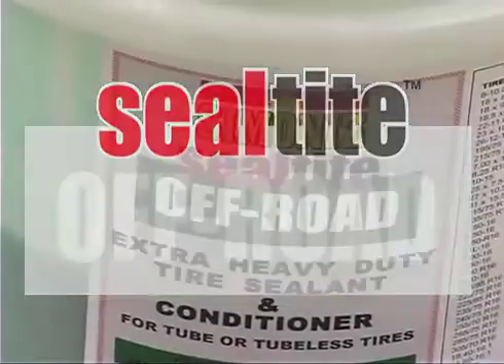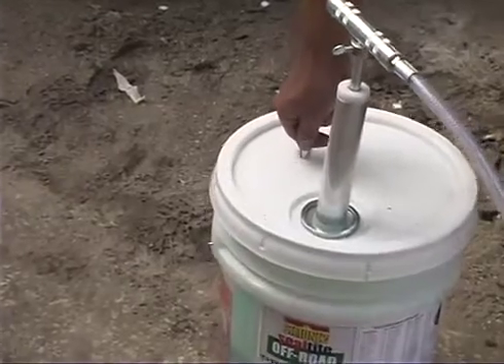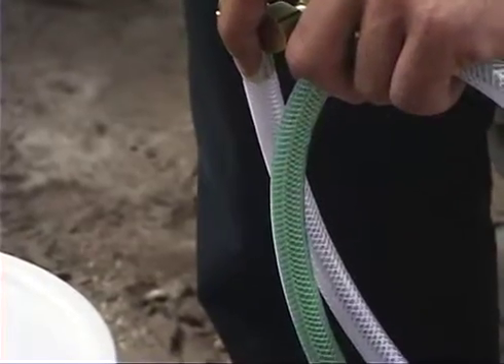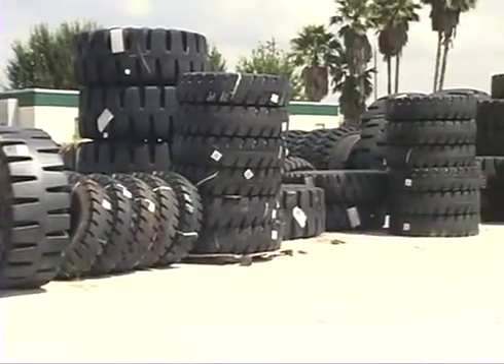Sealtight Off-Road prevents flat tires in off-road tires, providing more uptime, less downtime, eliminates flat tire repair costs, and improves driver safety, saving you time, money, and headaches.